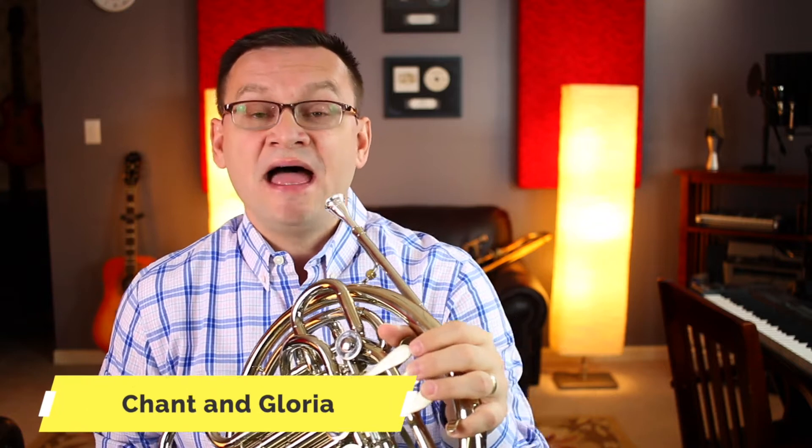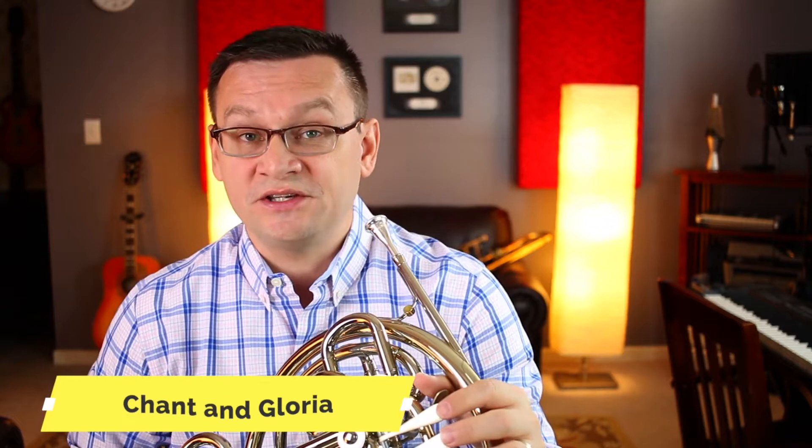Hi French Horns, thanks for tuning in again. Today we're going to use our ensemble music review time and we're going to review the song Chant and Gloria. This piece is really two pieces in one: a chant, which is a slower section covering the first three lines of the song, and a Gloria, a celebration. That's the last lines of the sheet music in a faster section with a different time signature. So grab your French horn and your sheet music for Chant and Gloria and let's start reviewing this piece.